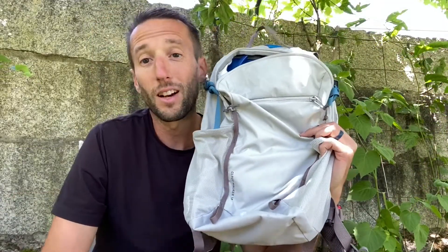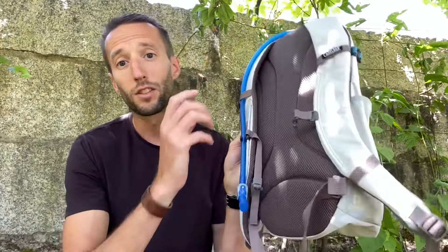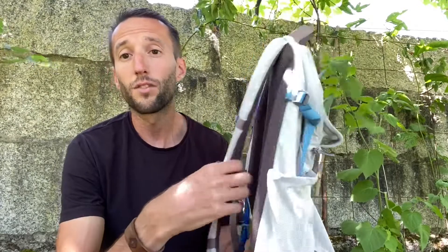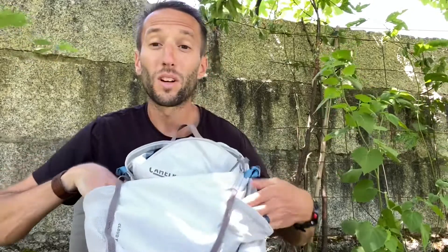This is the CamelBak CloudWalker 18 daypack and this is why I think it's a good idea for a daypack. First, you have airflow on the back and on the straps, which makes it comfortable even in hot weather. Two, you have these two external mesh pockets if you want to keep things outside for easy access.